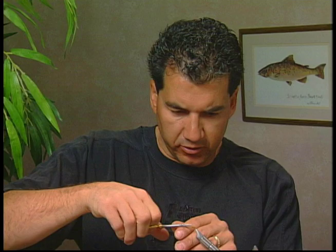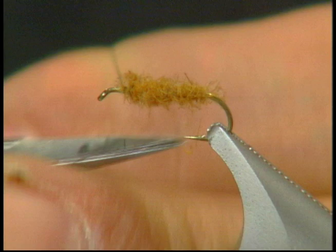Now that I've dubbed in the body I'd like to trim some of the CDC at this point. I'll trim it around keeping it fairly bushy, just trimming off all the really long hairs, and that gives it a nice bushy body.